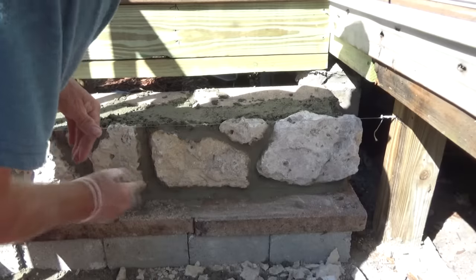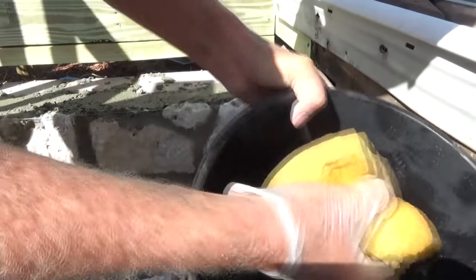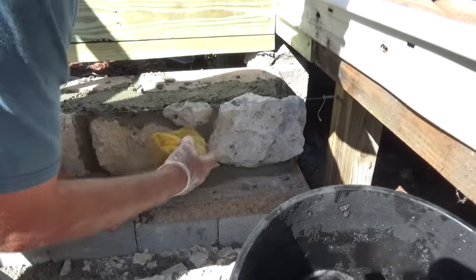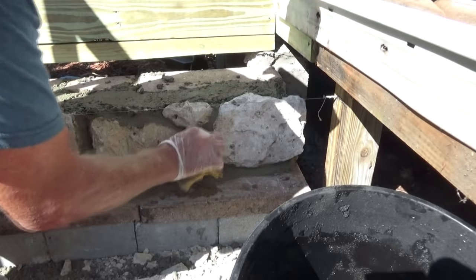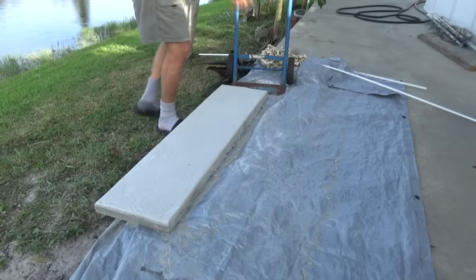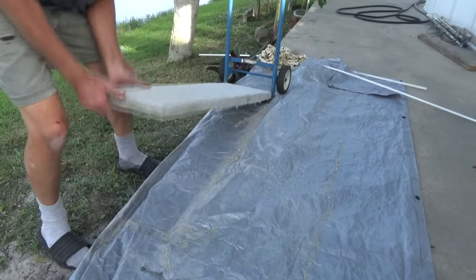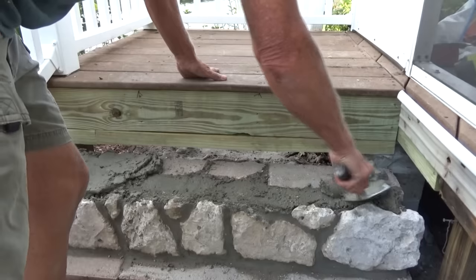The cement for Florida doesn't seem like it wants to dry quick enough. Then just get a bucket of water and a sponge — rinse the sponge out and just go over the edges. That'll clean it up real nice. Sometimes the deeper you go with the joints it shows more of the stone — you learn as you go with this kind of stuff. Whatever works. Let me get my little dolly here — pick this up, that's my step. Now I'm putting the cement down for the step.